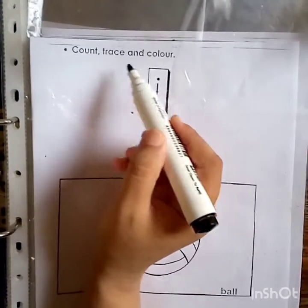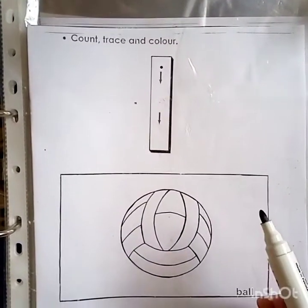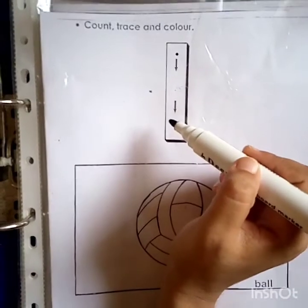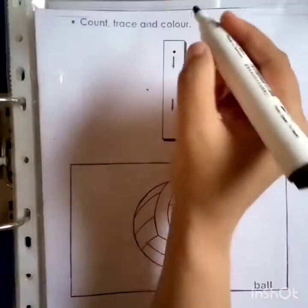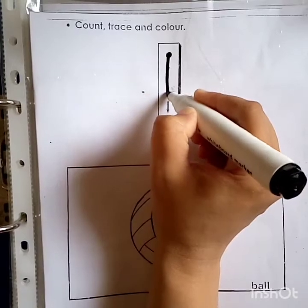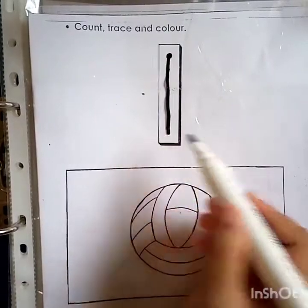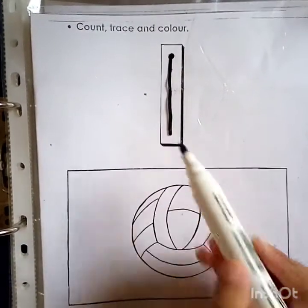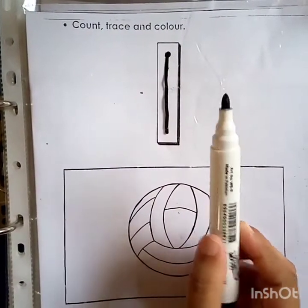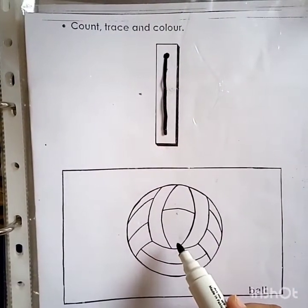Count, trace and color. How many balls are here? One ball. How many balls are here? One ball. Which number is this? Number one. Let's start from the big dot. One is down and down. One, one ball. I have one marker, one marker. After completing this worksheet, we are going to color in this ball.